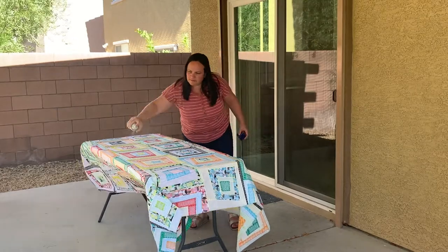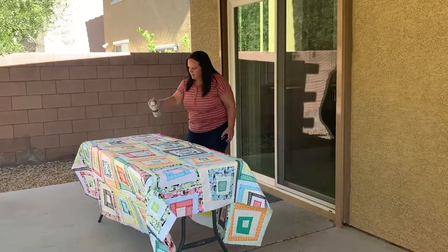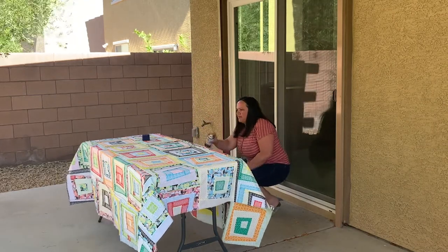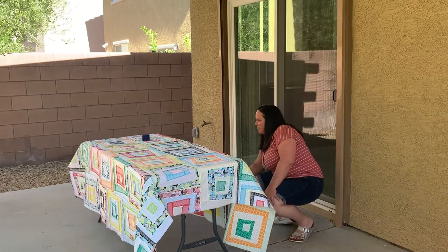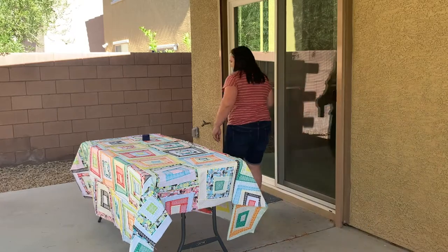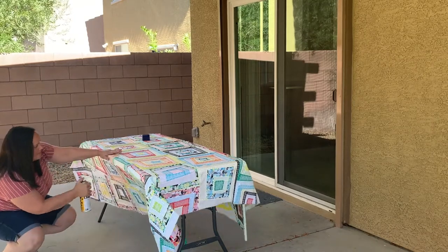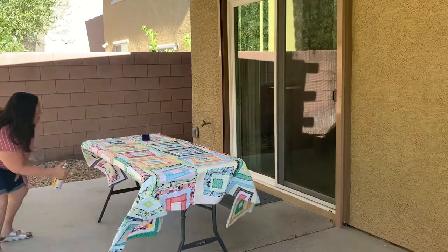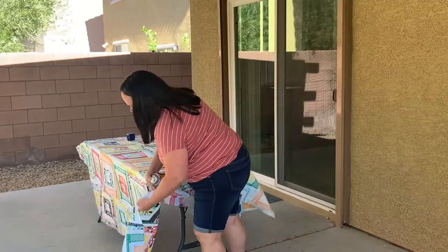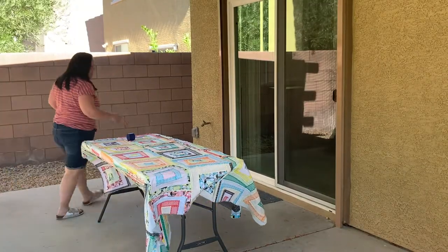Once the backing is done, I'm going to do the same method to spray the quilt top — again with the wrong side up, spread over the inexpensive plastic table. If you're worried about the basting spray getting in your face or eyes or nose, you can wear a mask, but with this well-ventilated outdoor area I don't really have a problem. The important thing is to get all the areas of the quilt top and move it back and forth to make sure you evenly spray it. Being outside will allow the spray to dissipate and not cause any problems inside the home.